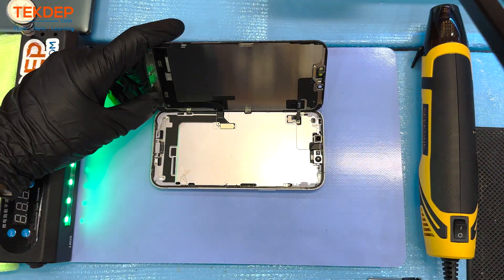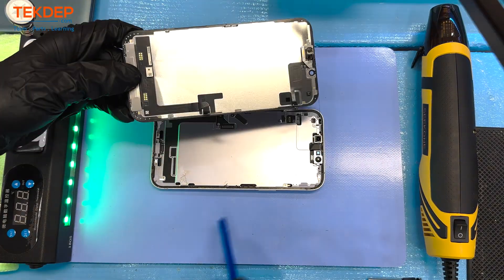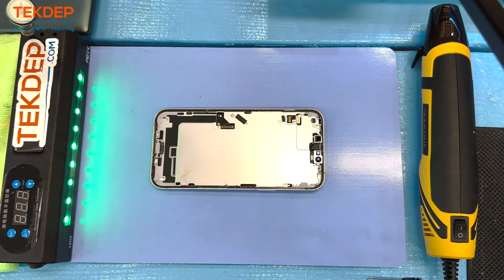Taking a look at the front screen, you'll see there are only two sensors: the proximity sensor, which is linked to the Face ID sensor, and the digitizer LCD — and there's that cracked screen.